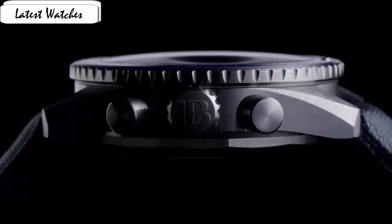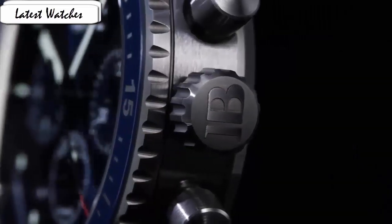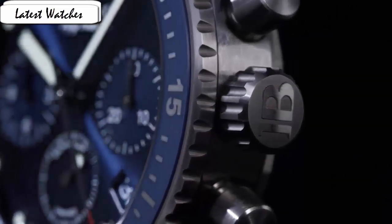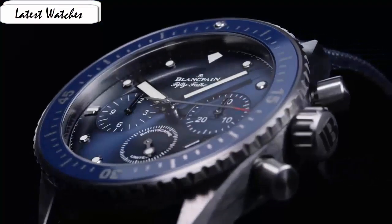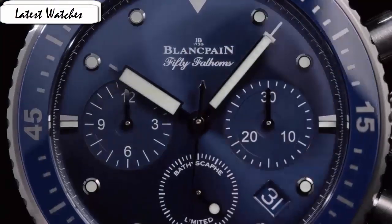Item shape round, display type analog, clasp buckle, case material stainless steel, case diameter 43mm, band length men's standard, band color black, dial color black, calendar date, special feature chronograph, movement Swiss automatic, water resistance 3 ATM. Case with a brown leather strap, fixed color steel bezel, silver dial with rose gold tone hands and index star markers, minute markers around the outer ring.